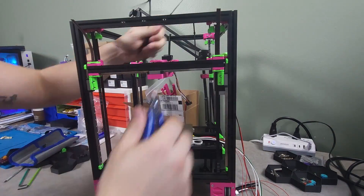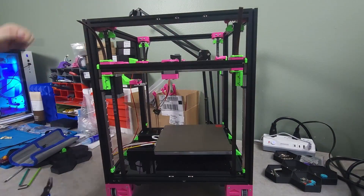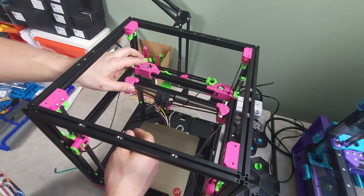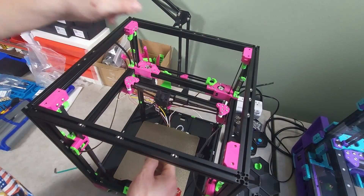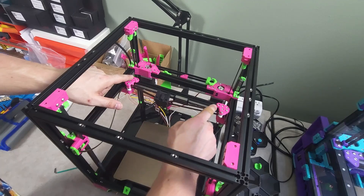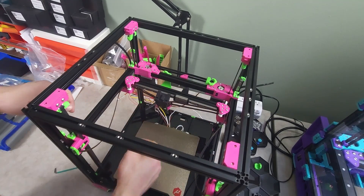The zip ties holding the gantry in place can then be removed — the belts will hold them in place. I'm not going to run through the detailed process of de-racking the gantry, as there are tons of other tutorials online for this, but I did so quickly before finishing up the video.